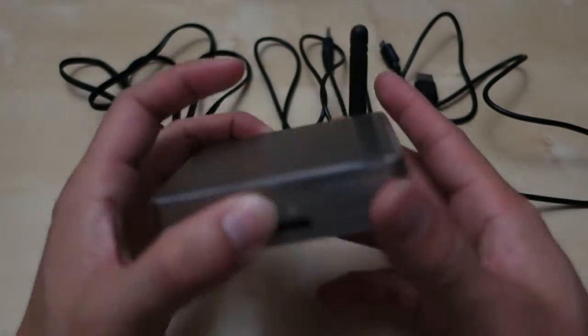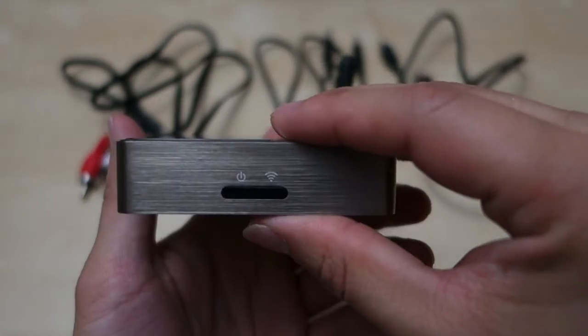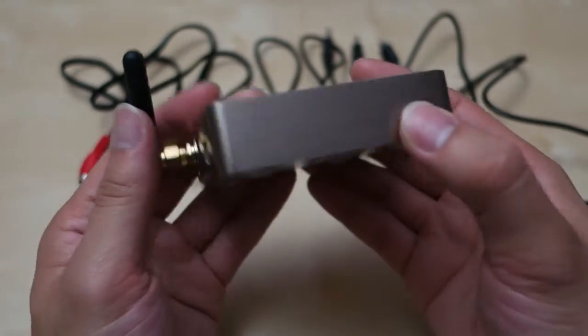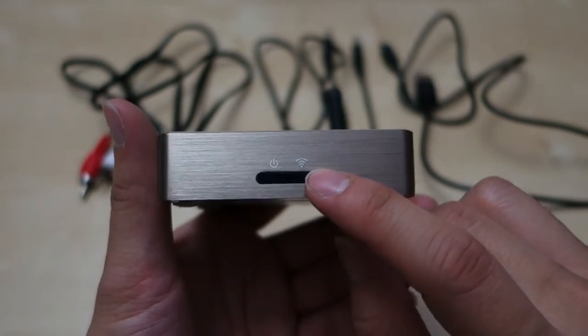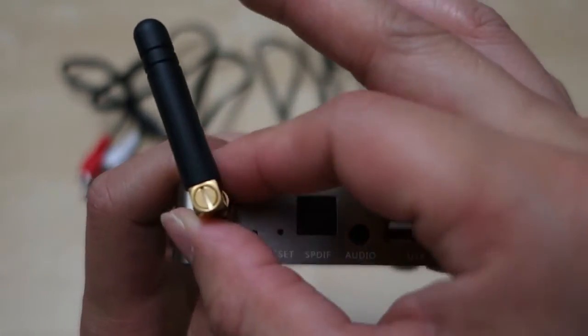I've been using this device for a while and I want to give you guys a really quick review of it. It's made of aluminum and feels really solid and nice — a small little unit, kind of like a tiny Apple TV or something like that. It has a golden aluminum front with two little LEDs: a Wi-Fi and a power indicator. On the back you have your antenna, which I've connected — just a little short antenna.